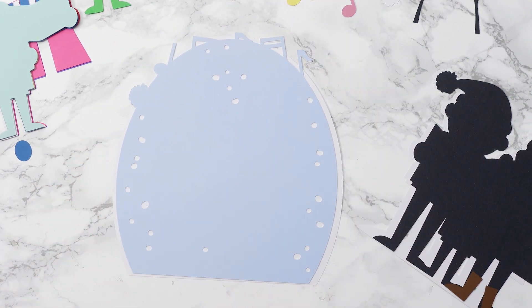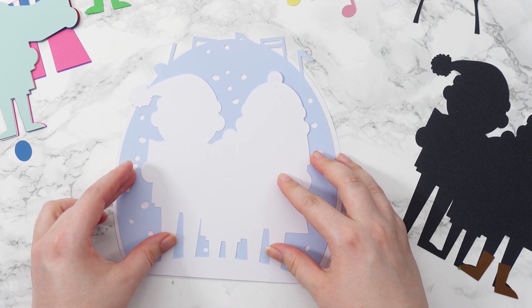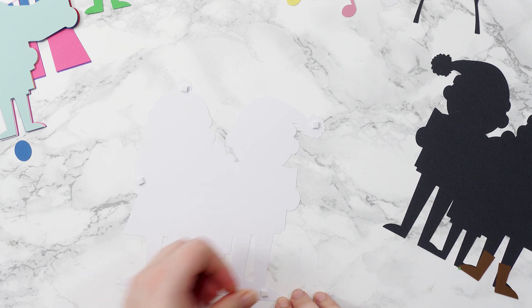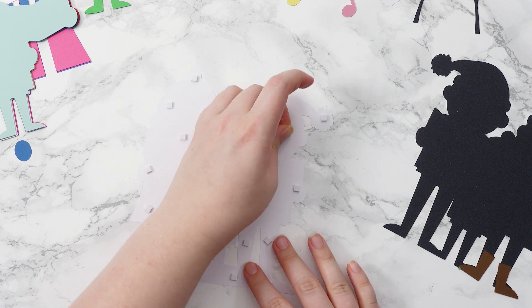Next we've got the bottom piece of our carol singers and this is going to be foamed on to start giving some dimension. Let's turn it around and start adding the foam squares, as well as adding some to all the little sticky-out bits like hats, hands, and where the feet are. You also want to make sure that you put some in the middle — a good amount too — because if there's nothing in the middle your cardstock will dip downwards. If we add some bits in the middle it means it's got a nice firm backing to it and everything stays beautifully flat. You'll get a much better 3D effect at the end, so even though it might seem like a lot of foam squares, it's definitely worth it.